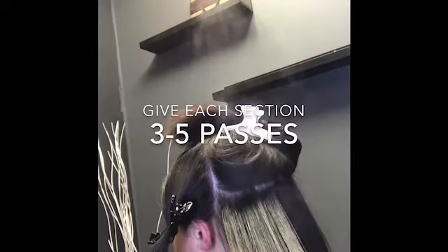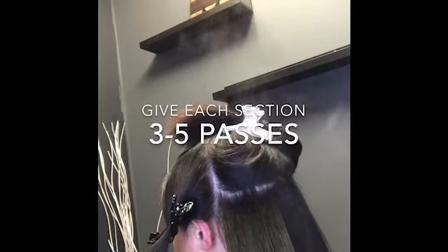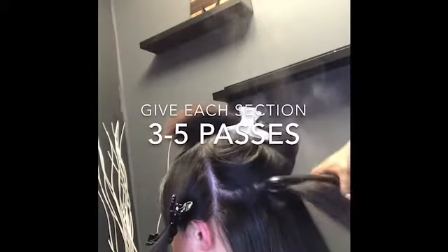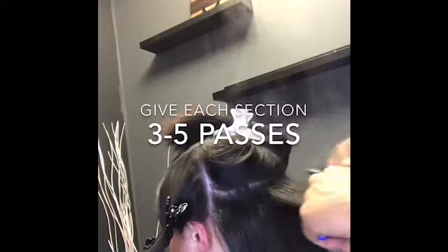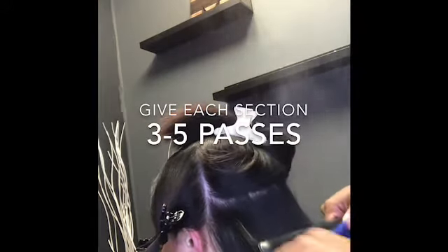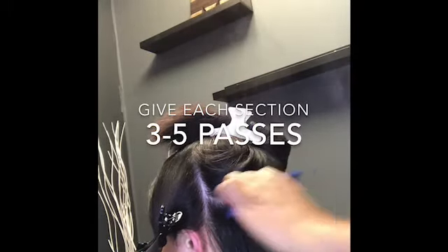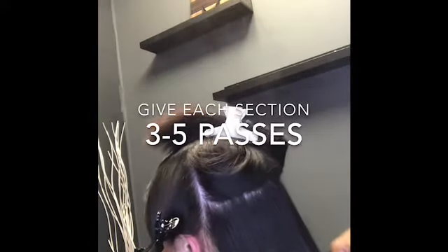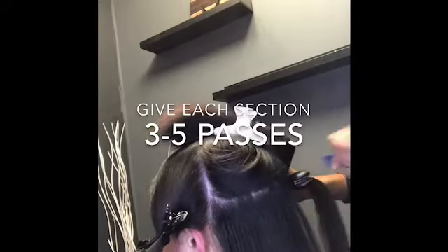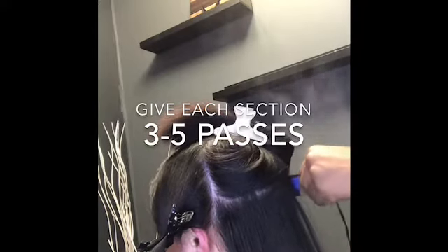After everything has been completely blow-dried, I'm going to go ahead and flat iron the hair, taking about quarter sections. Depending on how thick the client's hair is, that determines the temperature you'll use. For her hair, which was extremely curly as well as extremely thick, I put the temperature on 450. If you were doing this on someone who's blonde — blondes typically don't have as much density — I would put the flat iron more around 375. We just want to bake the product into the hair but we do not want to over-process.